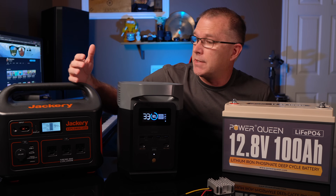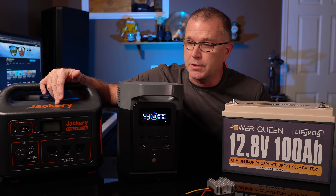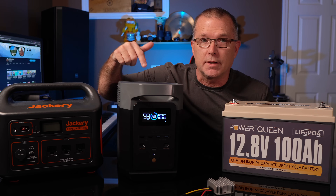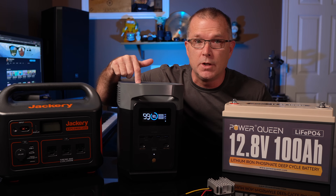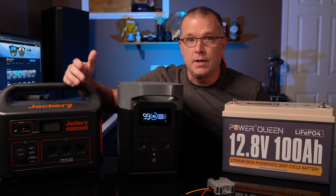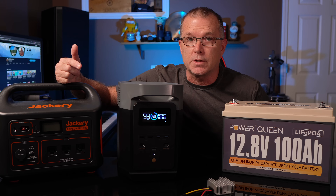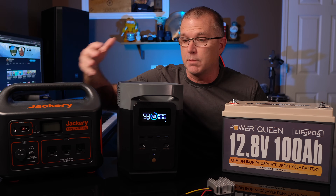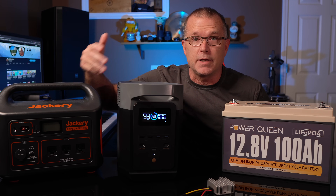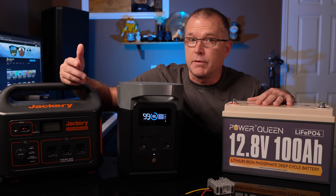So let's say you've got a power station like this Jackery 1000 here that does not really have a battery expansion option, or maybe you've got something like this EcoFlow Delta II that does have a battery expansion option but it costs about $800. What if I told you that we could fairly easily come up with a solution that does basically the same thing in terms of expanding the battery capacity and recharging for about a third of the price?